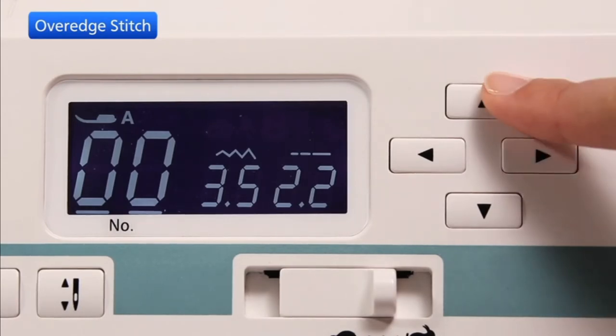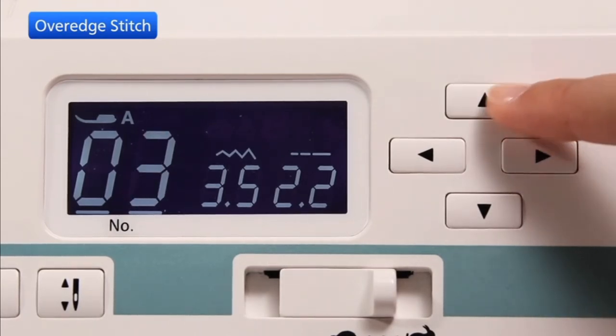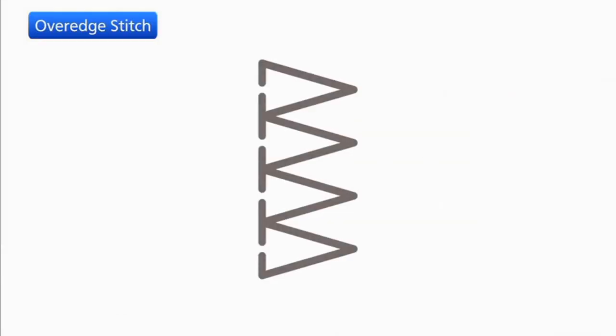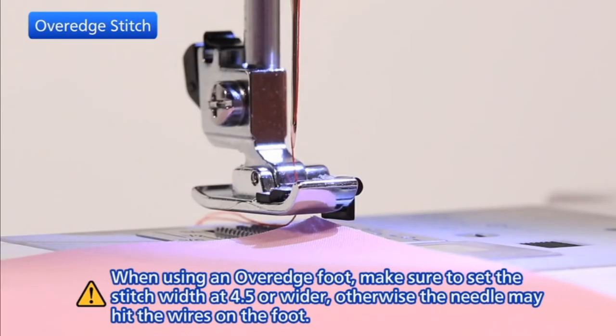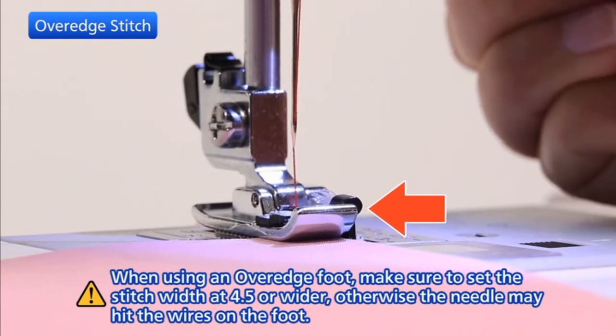Set the cursor under the stitch pattern number and press the value buttons to select the number of the over edge stitch. Place your fabric so that the raw edges fit under the wire guides and touch the black ridge.